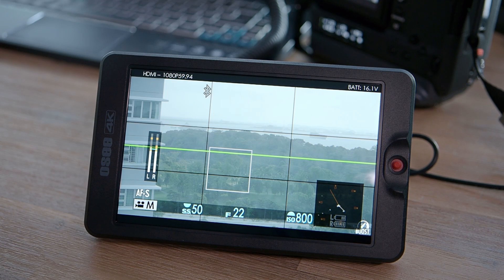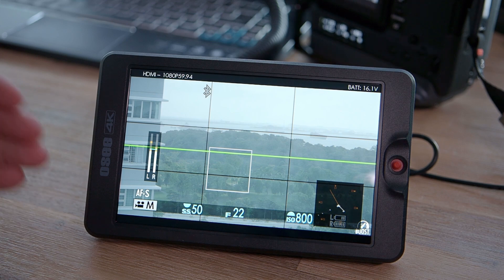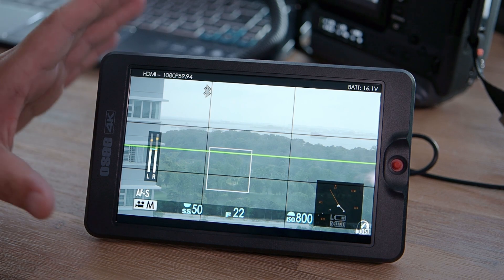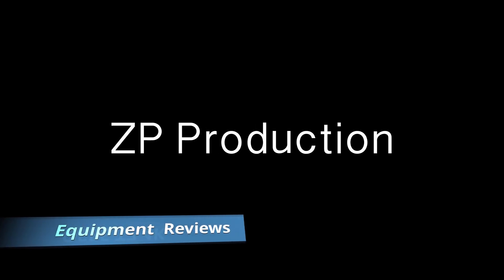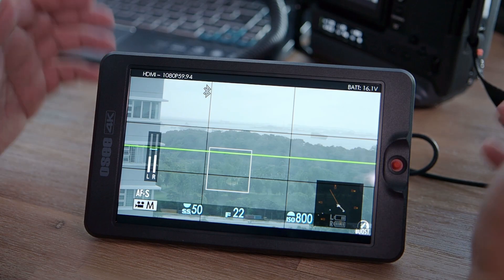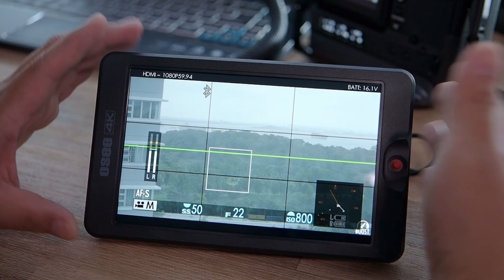Hello everyone and welcome to ZachP Productions. This is Richard here and today we'll be looking at this device — the OC 4K T7 monitor for on-camera monitoring. Before we start, let me thank SR Revolution and OC for providing me this review set.